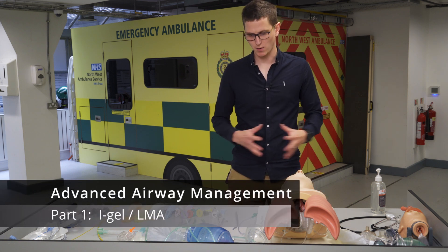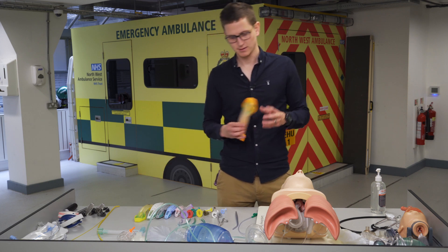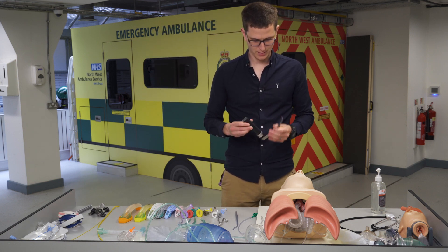Good day. Today we're going to be doing the advanced airway video. We're going to be talking about supraglottic devices, such as the iGel, and endotracheal intubation, which is the gold standard of airway management.